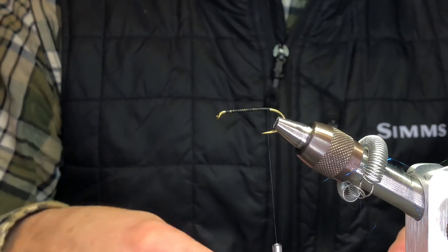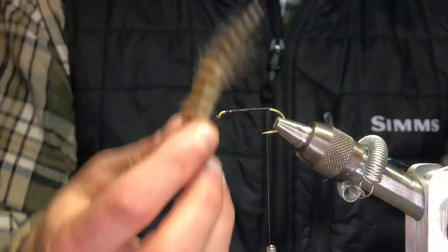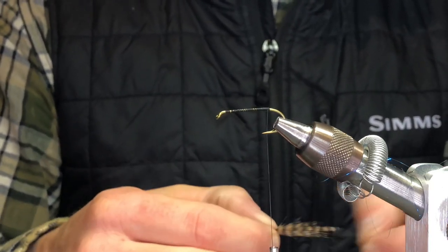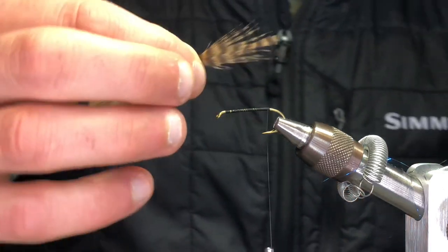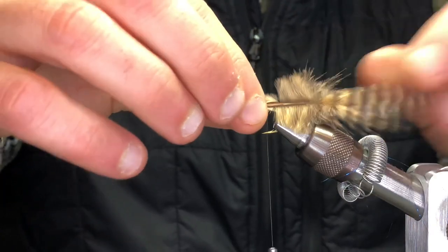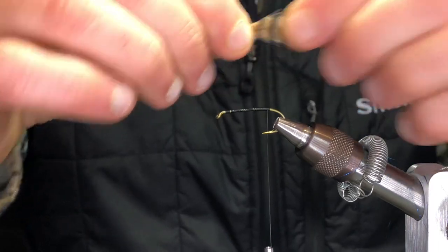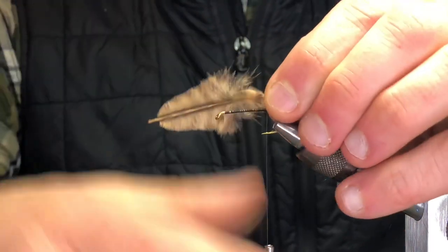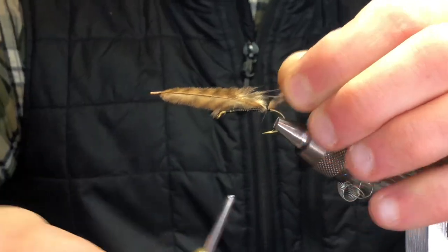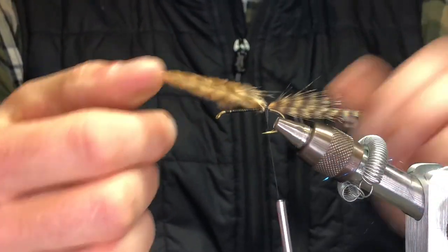This is grizzly marabou and I use tan. You just want to get a nice long fiber. To tie this on, I'm going to tie it the length of the shank — I'll measure it up because I don't want it super long, as it's going to end up folding around the hook like we talked about earlier with the spey fly. So I'm going to go just the length of the shank. This is the top of the feather — make sure you have the top. The bottom has a lighter color hue.